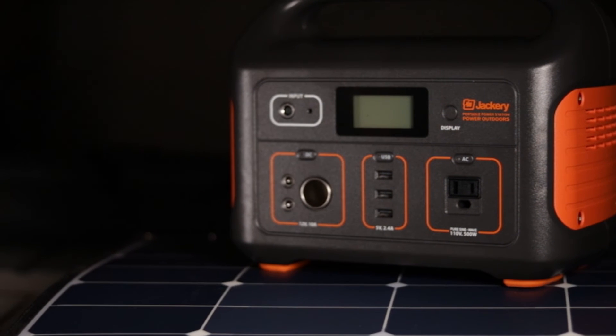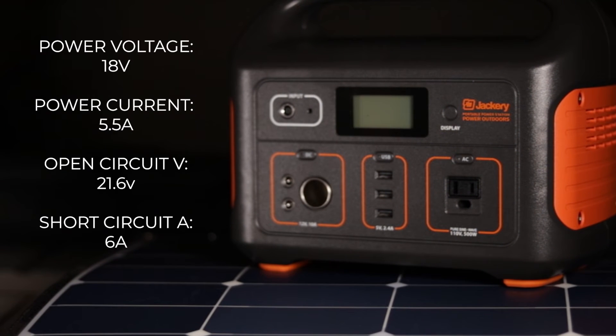If you don't need the added portability of the Jackery SolarSaga solar panel but do want the benefits of the Explorer 500, it's totally possible to charge it with other solar panels, even rigid ones. You'll just need an MC4 to Anderson connector adapter and a compatible solar panel. To find a compatible non-Jackery solar panel, you'll be looking for a panel with similar specs as the Jackery SolarSaga. I've got some suitable alternatives in the blog post which you can find in the description below.